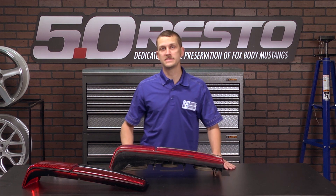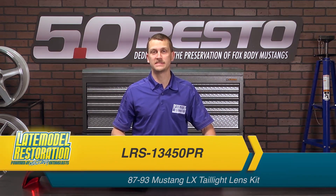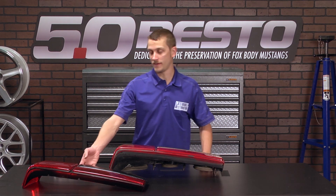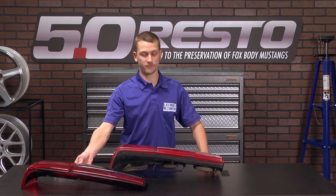Today, I'm going to show you how to replace the 83 to 93 Mustang taillight lens. What we're working with here came out of a 93 coupe, and we have our replacement LX taillight lens in front of us.